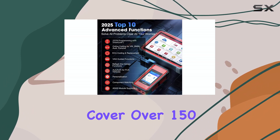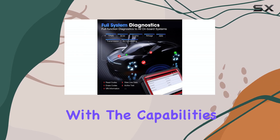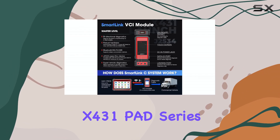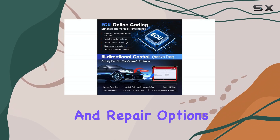These services cover over 150 car makes and align closely with the capabilities of the high-end X431 pad series, ensuring comprehensive maintenance and repair options.